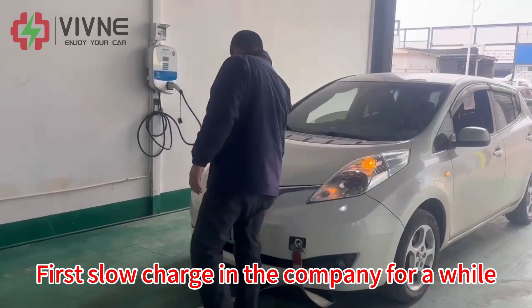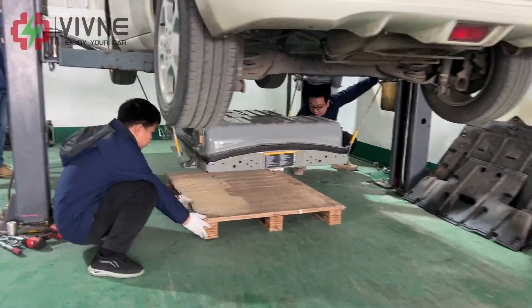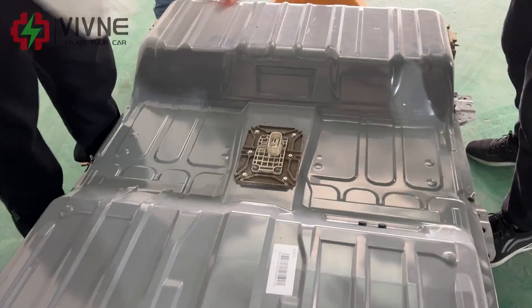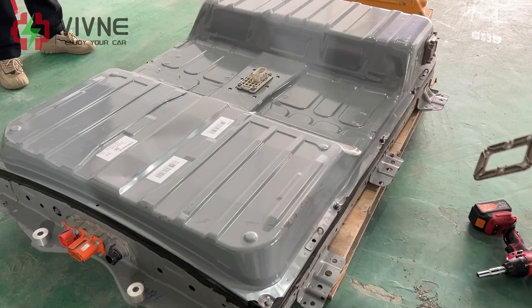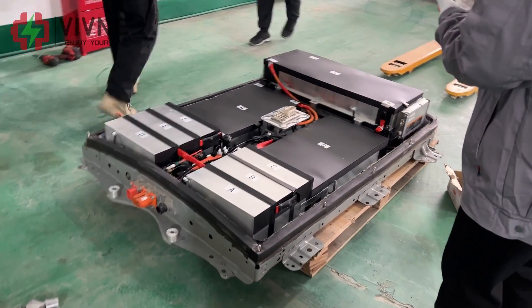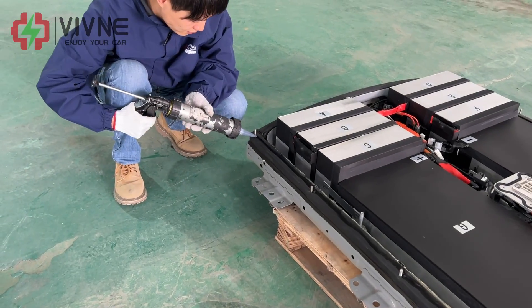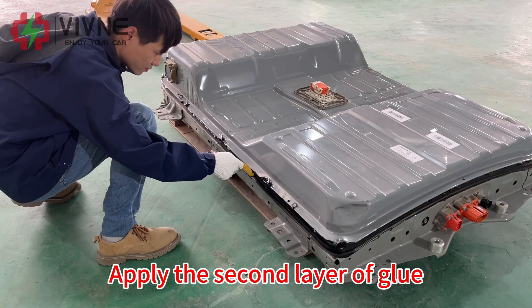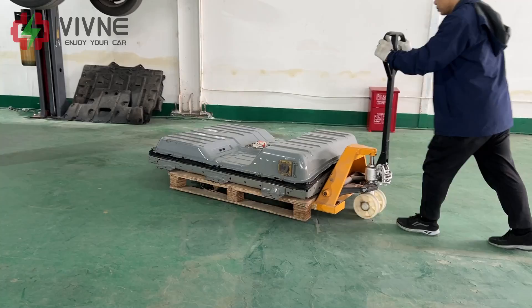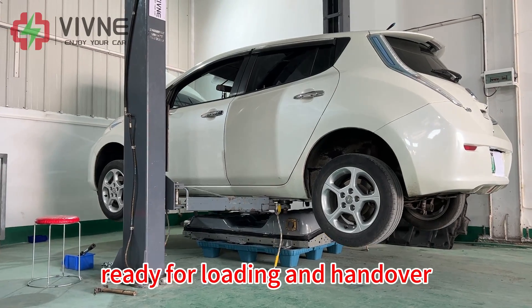Slow charging at the company for a while, then do the final inspection and sealing. Open the battery pack and give it a final check — everything is fine. Sealed with glue, then apply the second layer of glue. All tests and inspections are completed, ready for loading and handover.